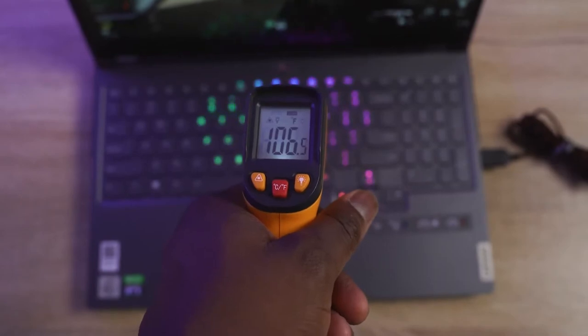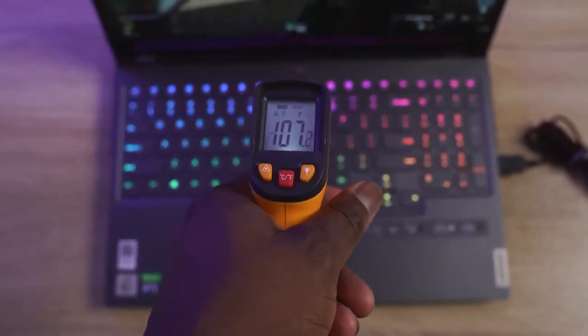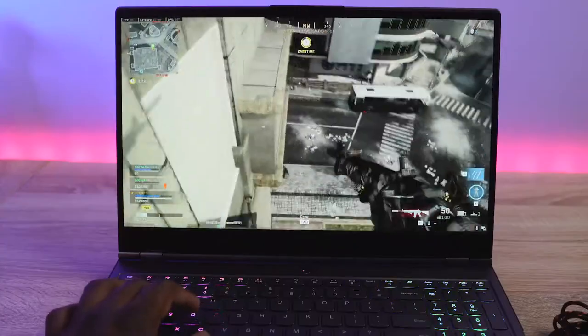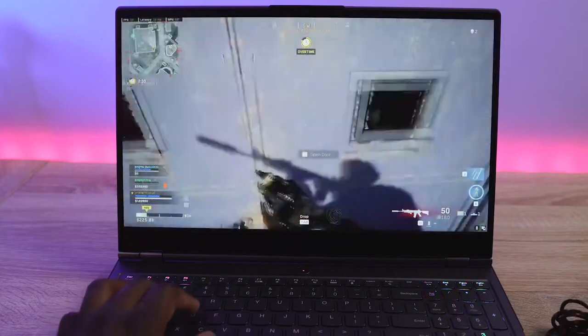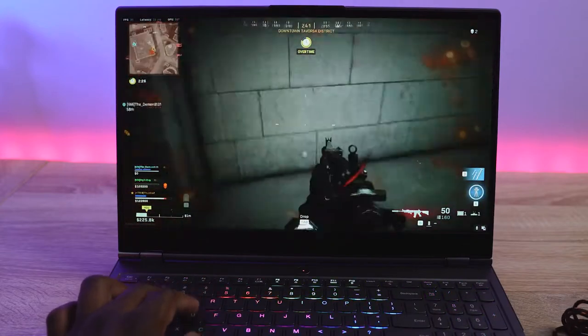With all that performance, what kind of temperatures were we getting? Temps went up to about 105 degrees. What I really like about this laptop is it stays cool — it stays really, really cool. I like the fact that I don't feel like my fingers are burning, unlike some laptops I've used this year. This actually stays pretty cool in terms of gaming performance for a gaming laptop.